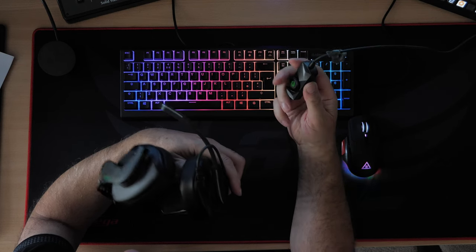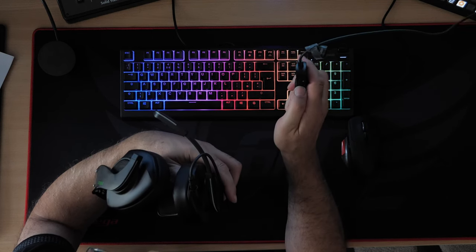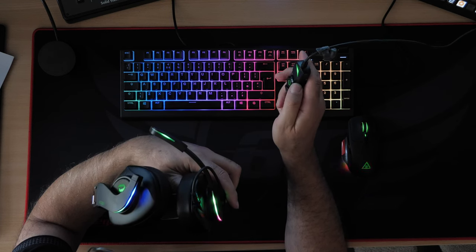You can turn the RGB off at the press of a button, or turn it on again as you can see.